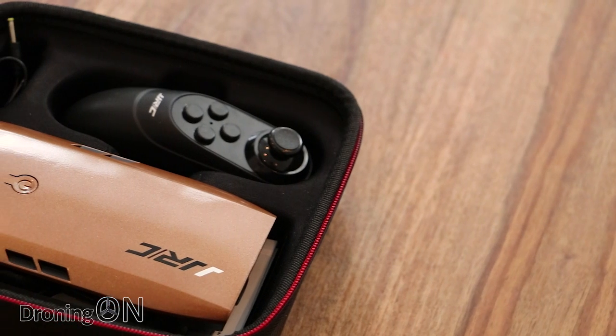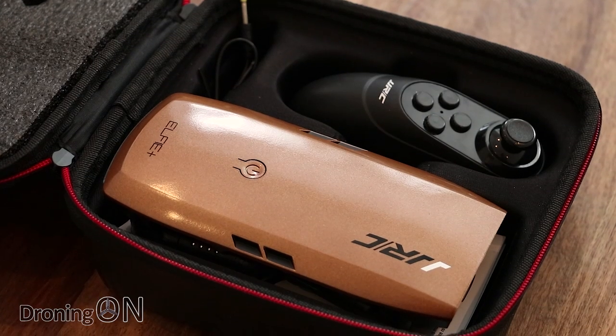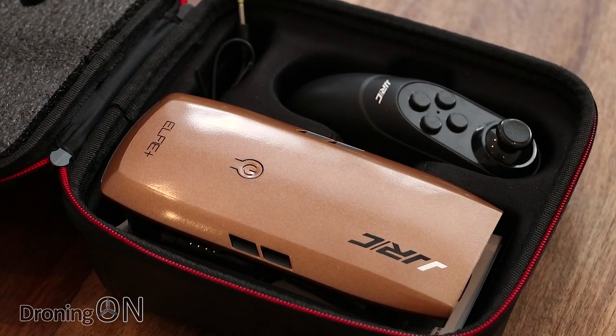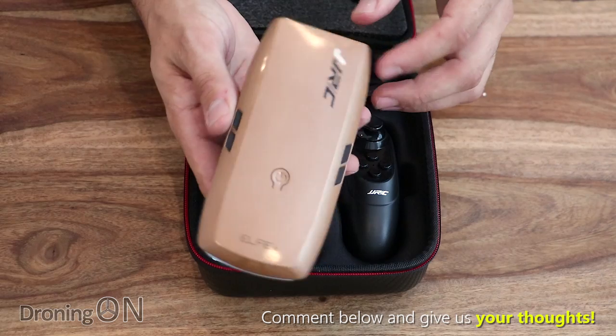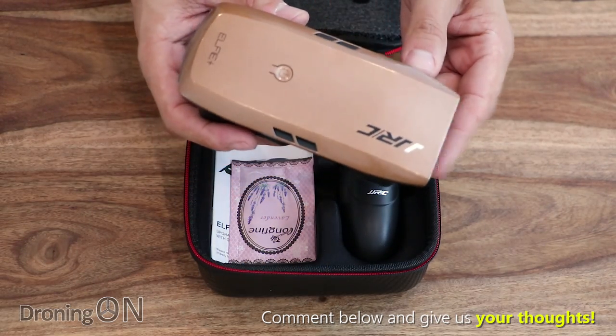Inside is our lovely drone — look at the finish on that. That is a real step up from the previous JJRC or Eosheen drones. Got a really nice glossy feel on the back. Comment below if this drone reminds you of a certain other drone from a company called DJI.